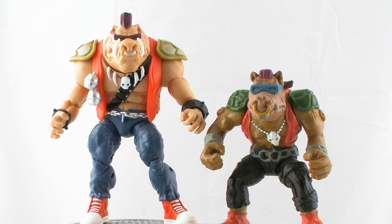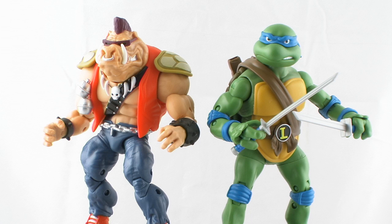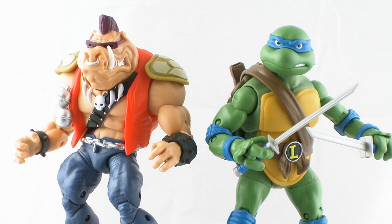Alright guys, it's comparison time. Here's a look at Bebop standing alongside his vintage counterpart, so you can get a good idea of both the scale and the style difference between the two action figures. And here he is standing alongside a turtle figure from the classic collection to give you an idea of the scale between the two. You'll notice they stand about the same height. Bebop looks a little more hunched over, but that's mostly because of the hunched back and the way his head is molded. But he is much beefier — Bebop looks a lot bigger and more muscular than the Turtles.